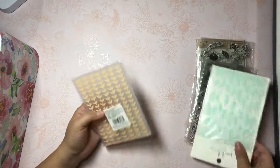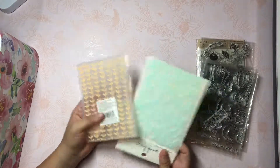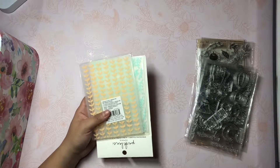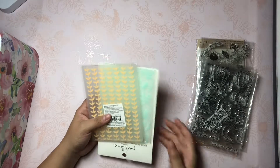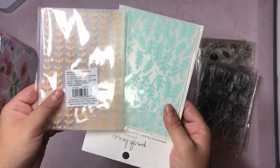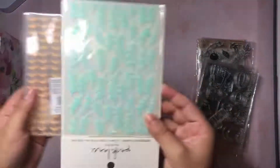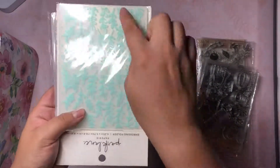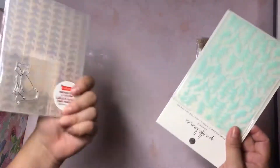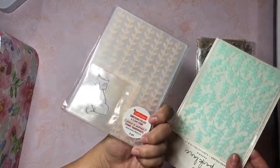Of course I'm not including plain ribbons and trim and stuff like that - I just want to show you guys the stuff that's specifically Halloween and fall themed. Then these are embossing folders with little leaves. This one has all straight little lines and then this one has little leaves. This one's from Joanne's and this is from Michael's.